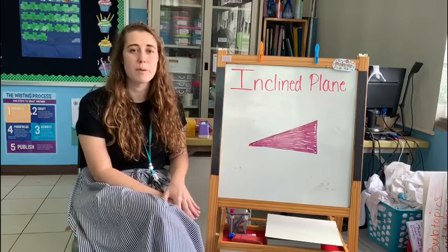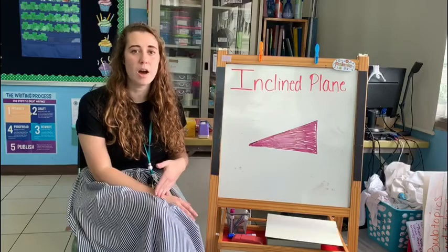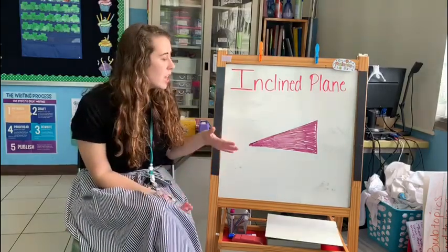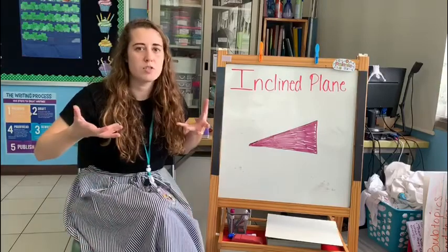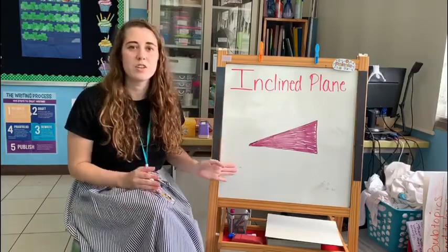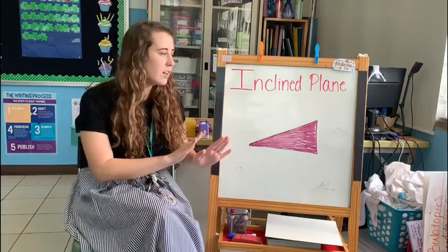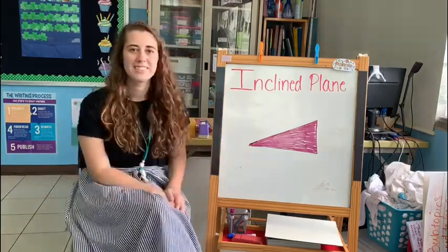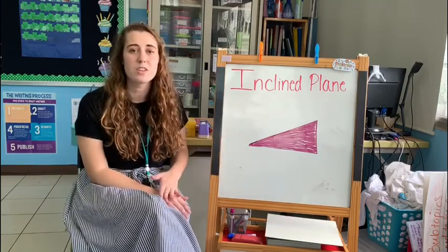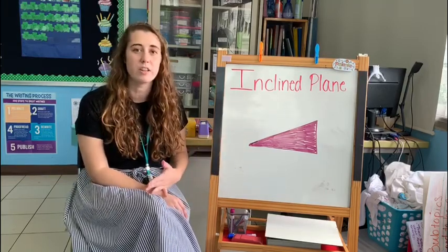This slant is very important because it can help you move heavy objects without having to put in a lot of work. Instead of just lifting a heavy object up all on your own, you can use the inclined plane to move it up slowly, higher and higher. The inclined plane is slanted, so this can make your work a lot easier because you aren't having to lift such a heavy load.